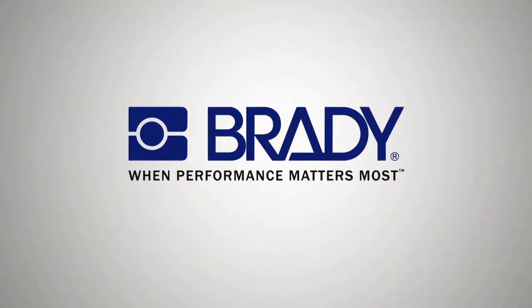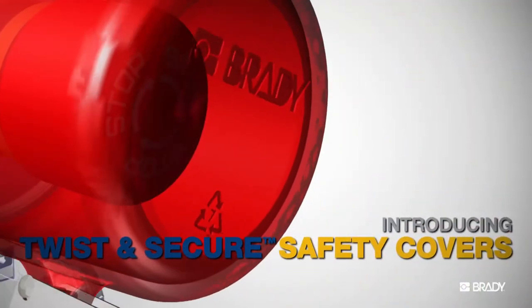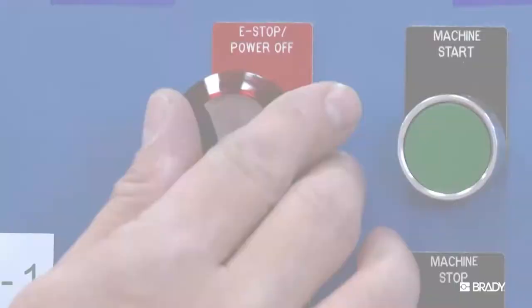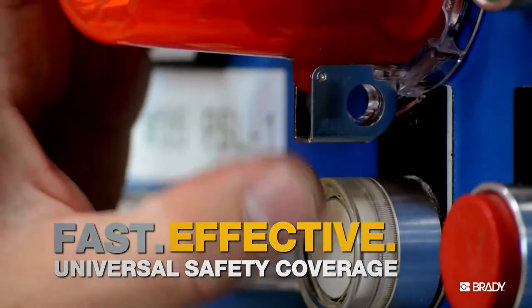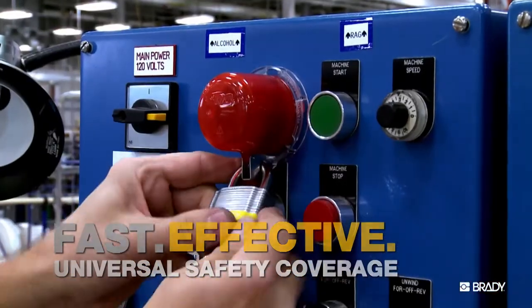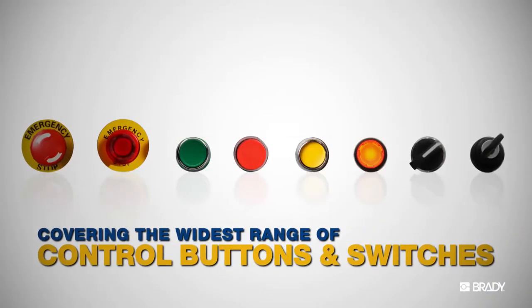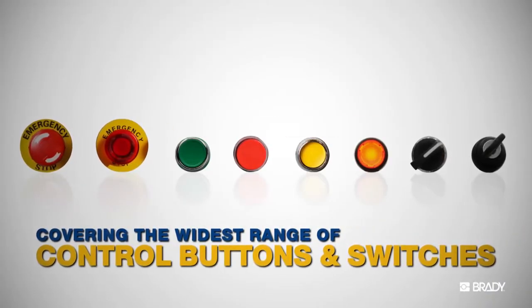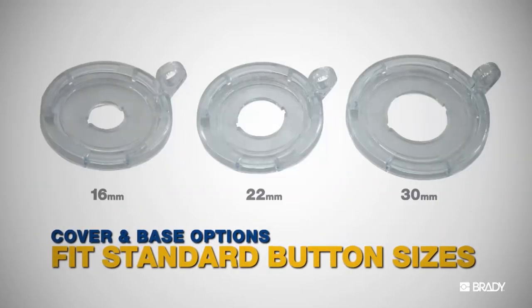Brady provides the tools you need to keep your employees protected. Introducing Twist and Secure safety covers. They temporarily prevent access to machine start and emergency stop buttons in no time. Use Twist and Secure covers on a wide range of control buttons and switches. They fit all standard control buttons with a variety of covers and bases.